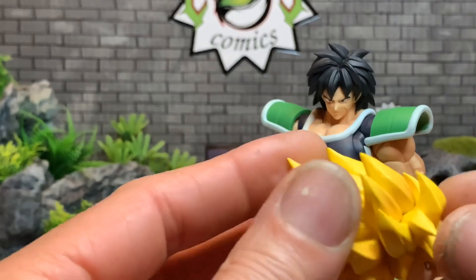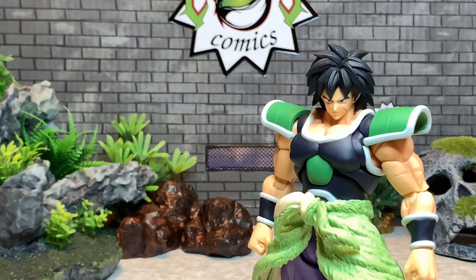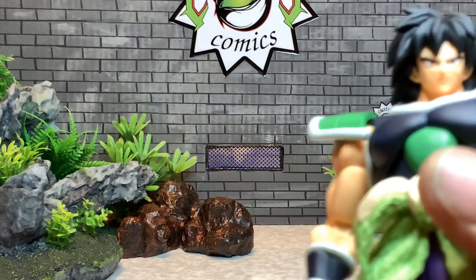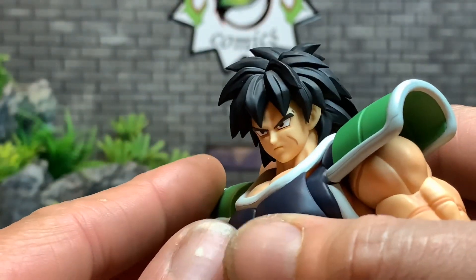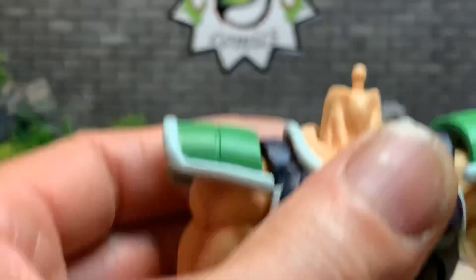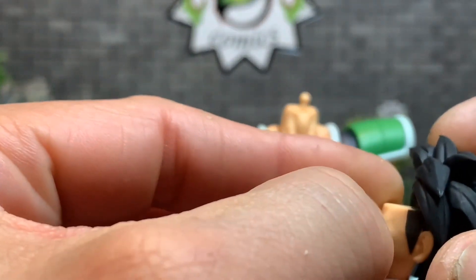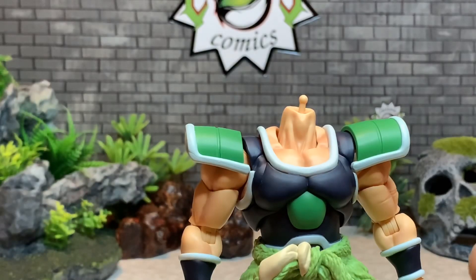Nice head sculpts. Let's take a closer look. I powered down to the regular Super Broly and I already see an imperfection — the face cup has a little dash on the corner. It's not too noticeable. I can sort of try to clean that up — it's okay, I can straighten that up.